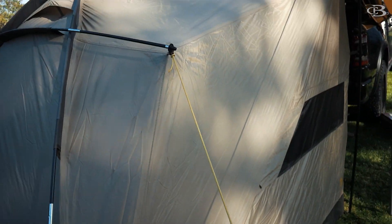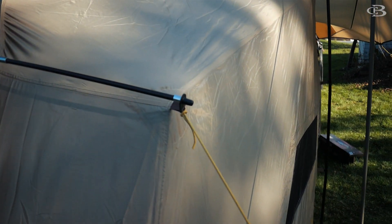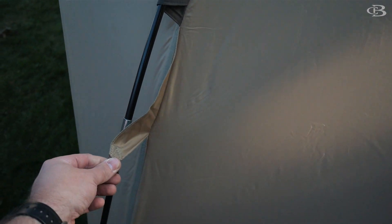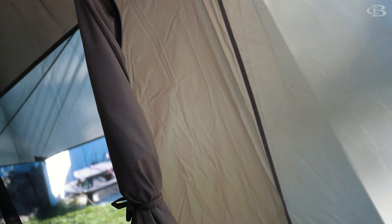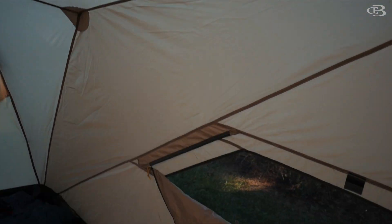I haven't found any guy-out points. I kind of created my own right here just to get the back to pull out a little bit. There's one here but I'm not sure why there's not one on the other side. As far as the rest of it, you have taped seams — that's a positive — but it's just a single-wall design, so I'm not positive I want to get this super soaker wet. Time will tell, but there are definitely some other options out there with a little more rain security.